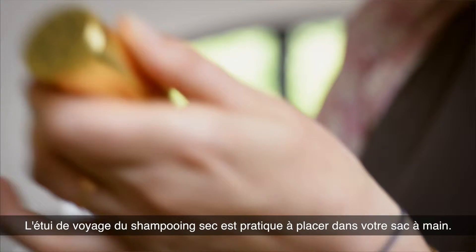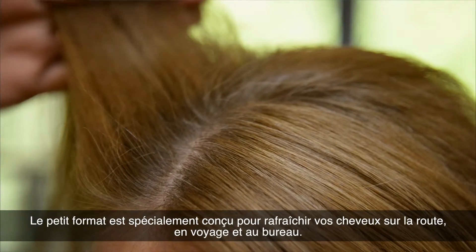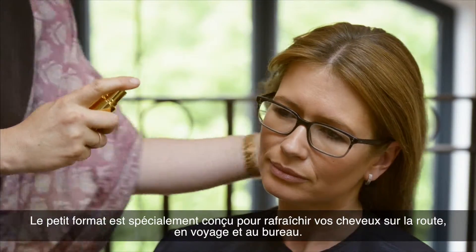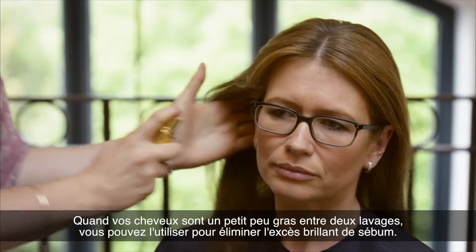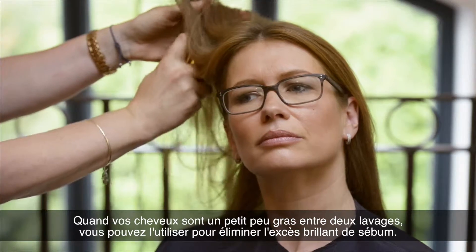The Compact Dry Shampoo is something beautiful to keep in your handbag. It's designed to lift and revive your hair on the go. Use it between washes if your hair is looking a little oily and you want to lose that unwanted sheen.